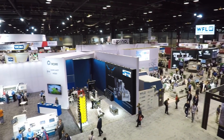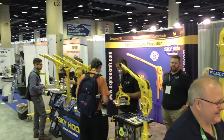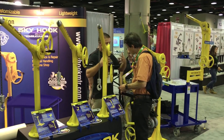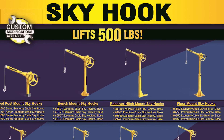I was walking around IMTS last month, turned a corner, and saw the Skyhook booth and thought, 'Is this what I'm thinking it is?' They are phenomenal. It was great to see one in person — I feel very fortunate to have just stumbled upon them. For most people, the bench-mounted or floor-mounted Skyhooks are probably a great way to go, and they're certainly less expensive.